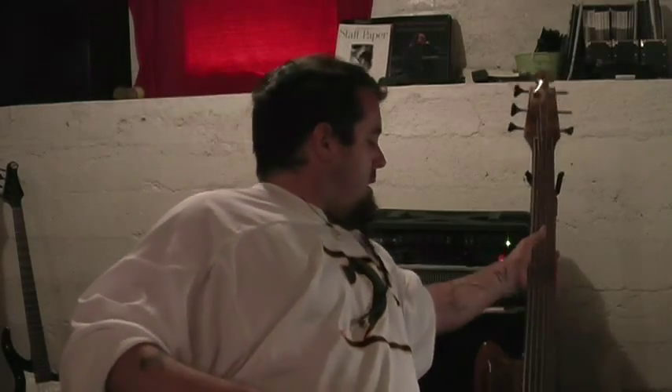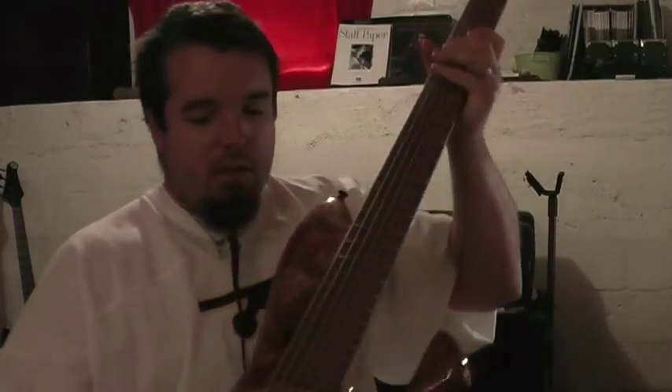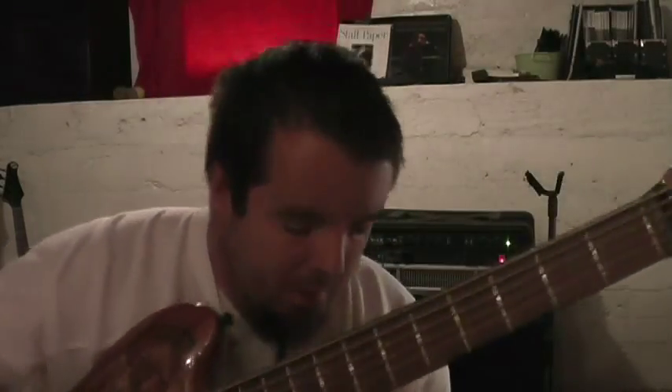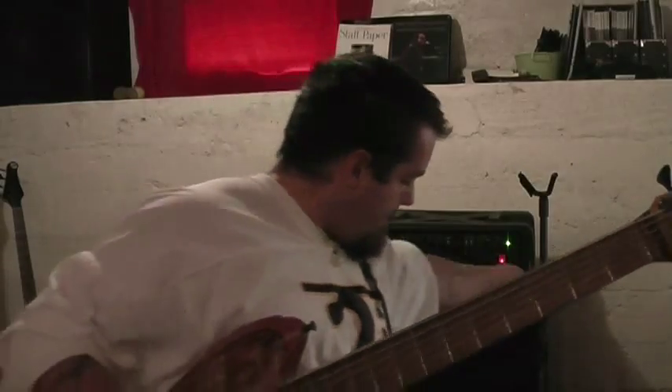Hey everybody, I promised to do a new video talking about my new signature bass built by Pete Schold in Ohio — wonderful builder. A lot of you might have already seen it on Twitter, Facebook and the like. So I thought I'd just show you a little bit about everything that it does, why I like it so much, and what we worked to achieve.